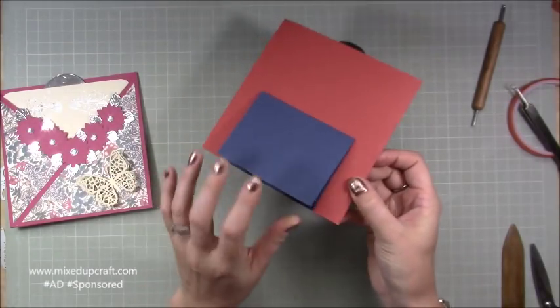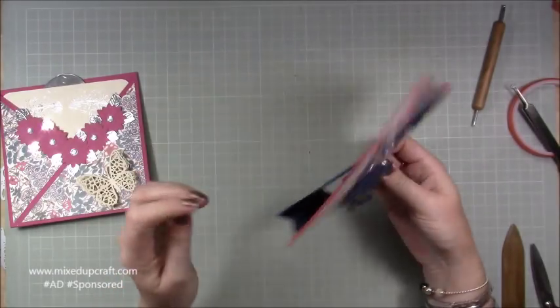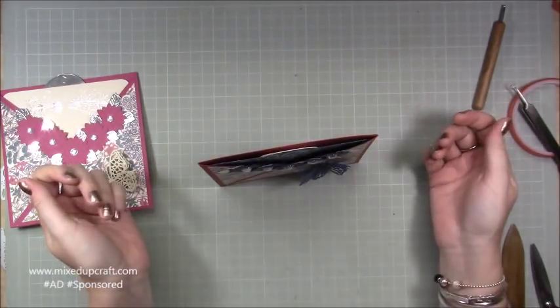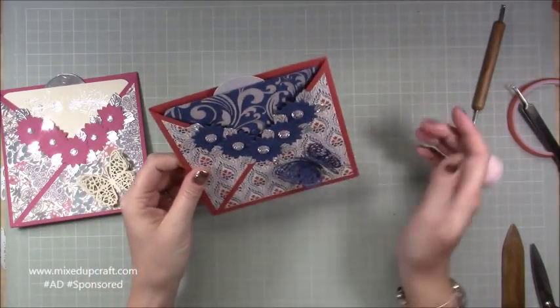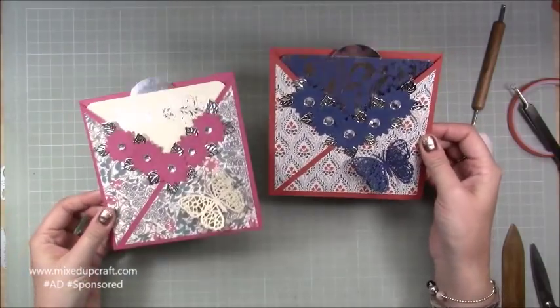The stand will pop open as it's taken out of the envelope — an envelope in an envelope — and it does stand up nicely. You can play around with it and add more bling if you want.